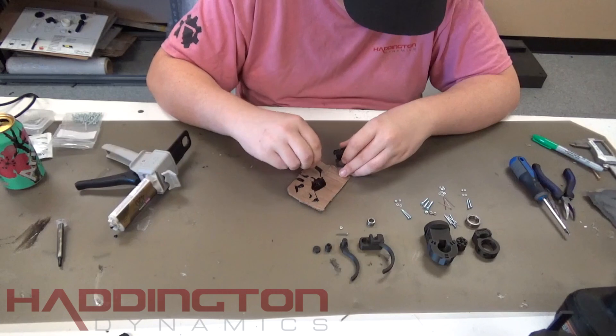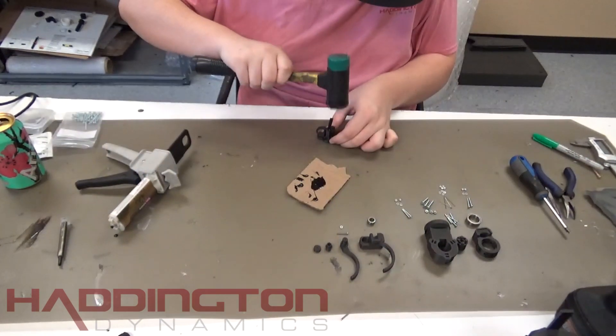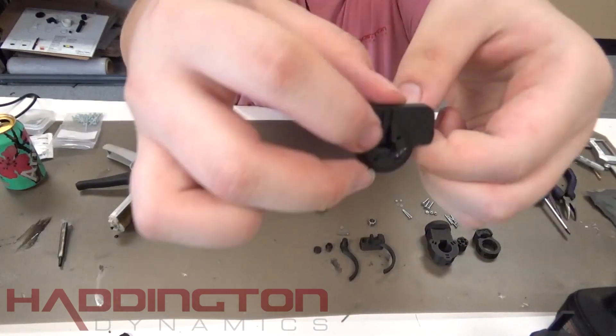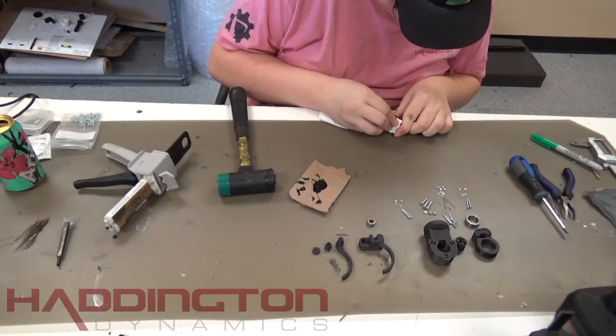Take your 28mm strake and get some epoxy on it, then put it into your span mount. It may not fit easily, so a mallet may be needed. It should be flush with the inner surface on the bottom of the span mount. Once it's in place, wipe any excess epoxy.